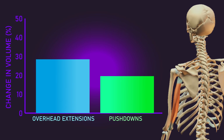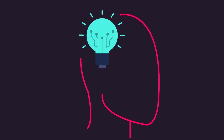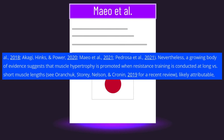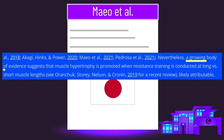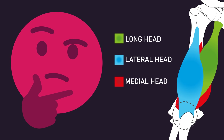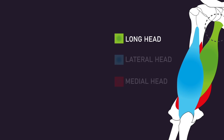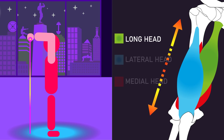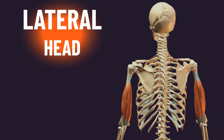The strongest explanation for this is stretch. As the researchers implied, growing evidence suggests training at long muscle lengths can build more muscle. Although all three heads cross the elbow joint, the long head additionally crosses the shoulder joint. Elevating the arm to an overhead position lengthens the long head, such that overhead extensions train it at a relatively more stretched position compared to pushdowns. As for the lateral and medial heads, the researchers had to combine both into one measurement due to problems differentiating between them.